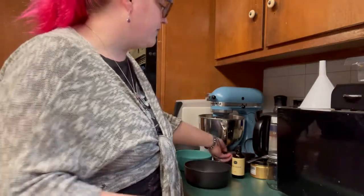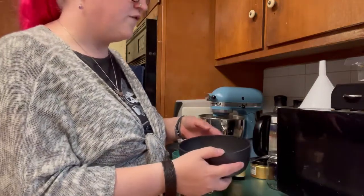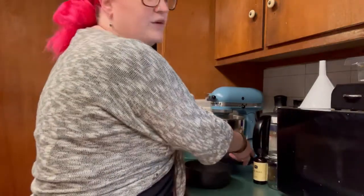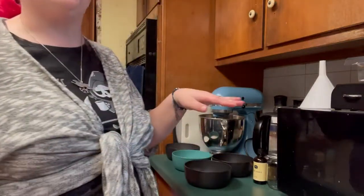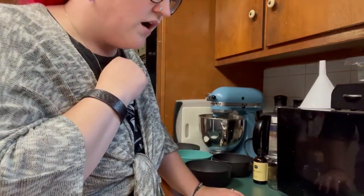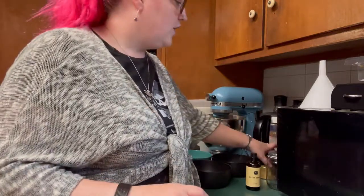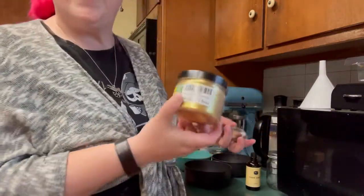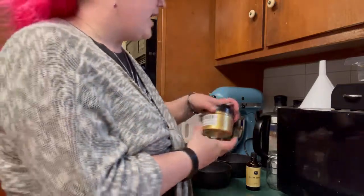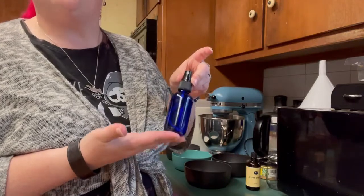We have our dried flowers, which is a mixture of four different kinds — and we're going to cover those, we're going to go into a lot more detail about what our flowers are good for. We also have our sugar cookie essential oil, and that is optional. We also have our mica powder if you want to make it sparkly, and if you're going to use that, you'll need a small bottle of rubbing alcohol.